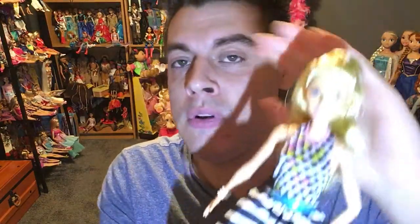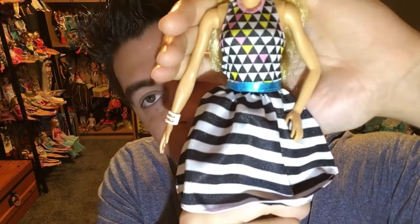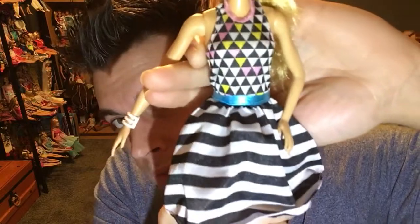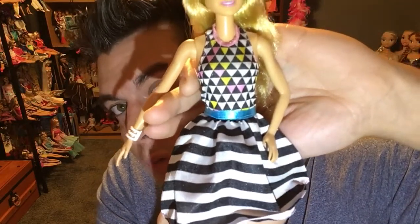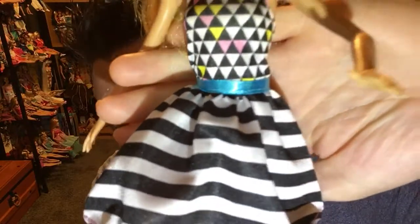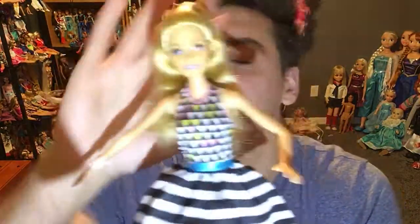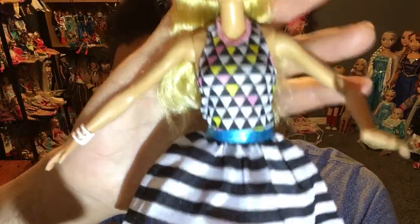I love this outfit — that's what drew me to this doll. This is a basic model Barbie, but wouldn't you love to have this as a fashion pack? I don't know whether they're going to be doing that. The all-over print is just beautiful, and I love the little detail of the demarcation line right here to break up that much print. Usually you don't really do a print on print, so this is very different for the Mattel company.